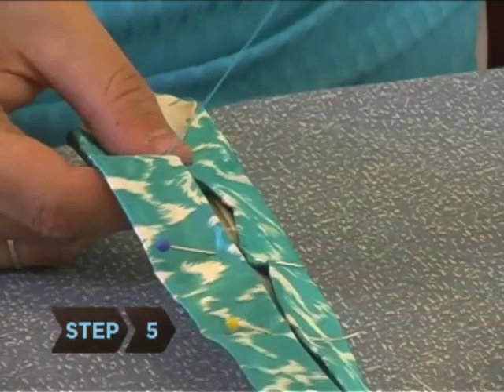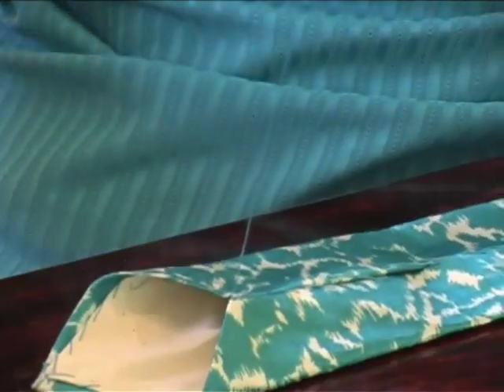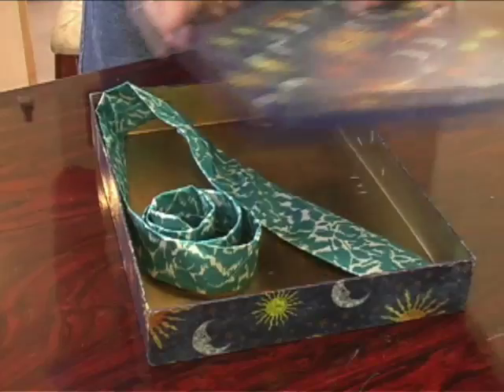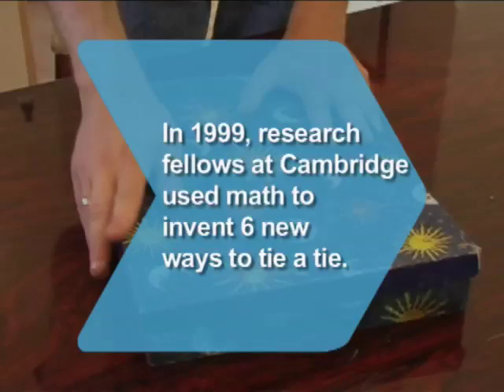Step 5. Sew from the bottom to the top, removing the pins as you move forward. Close the tie at the bottom with a hidden stitch or a saddle stitch. Then carefully iron the tie to remove any creases. Finally, box it up, present it to your dad, and watch him beam. Did you know: in 1999, two research fellows at Cambridge University used mathematics to invent six new ways to tie a tie.